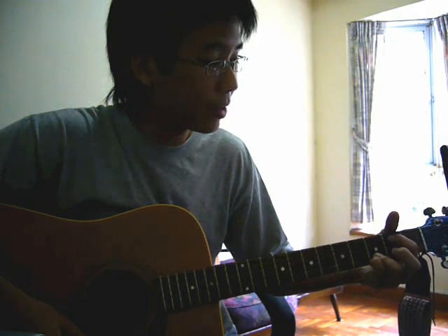So this chord here is just a B bass. From your C, you take off your index and your middle finger, and you put your index finger now on the fifth string, second fret.